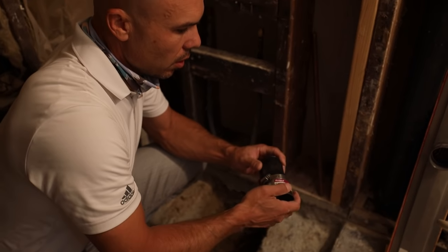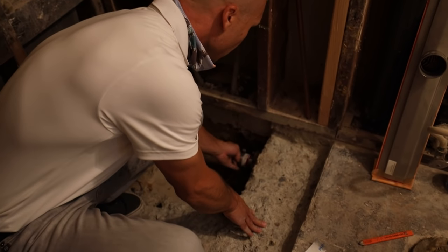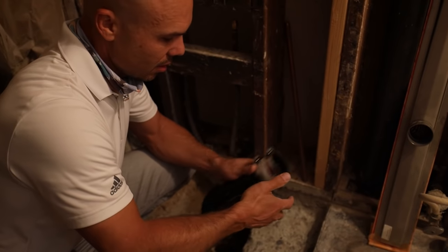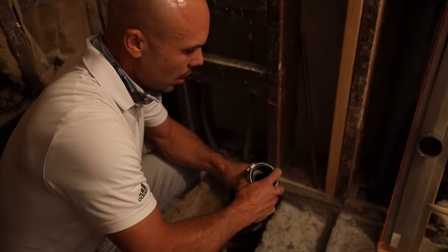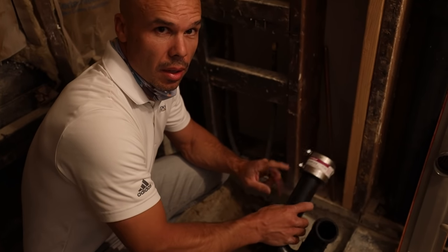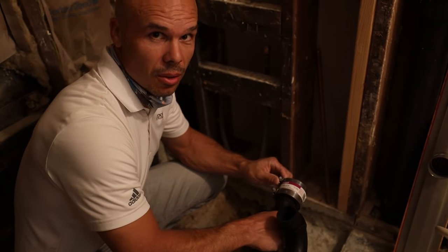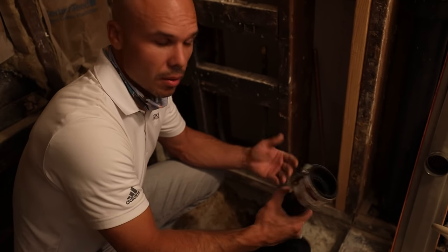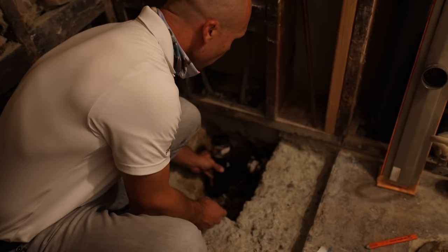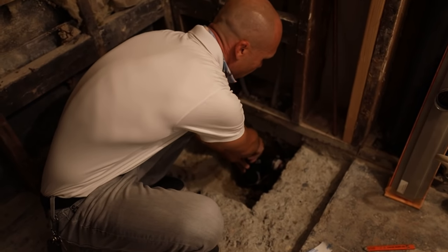We're going to use a shielded Fernco fitting to connect the cast iron to our new ABS trap setup. If you have cast iron, get these rubber couplings — that's a great way to do it. The shielded ones are the ones that get buried underground. I learned that from my viewers; that's all of us helping each other. So the Fernco is going to connect our ABS, and we have another Fernco on the top.